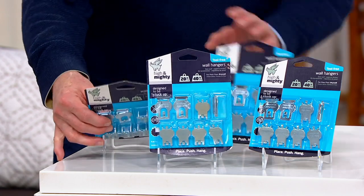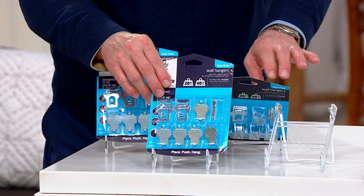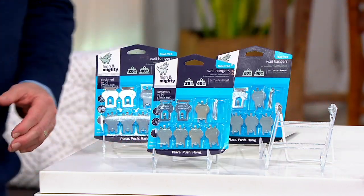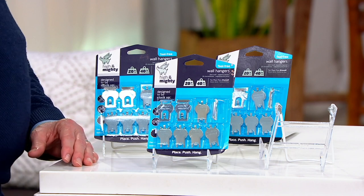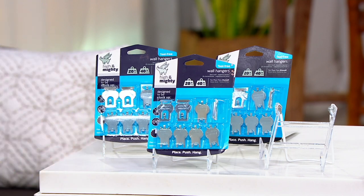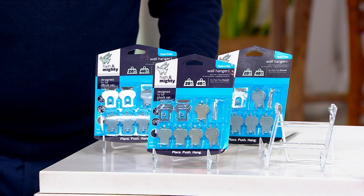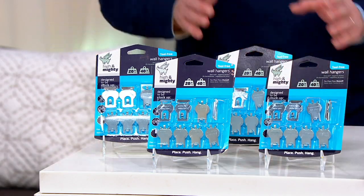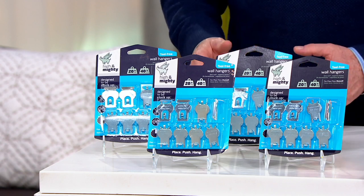We give you a variety pack that is going to present you with twenty-four of their twenty-pounders and then give you an additional eight of the bigger ones that will hold a whopping forty-pound item on drywall without having to find the studs behind them.